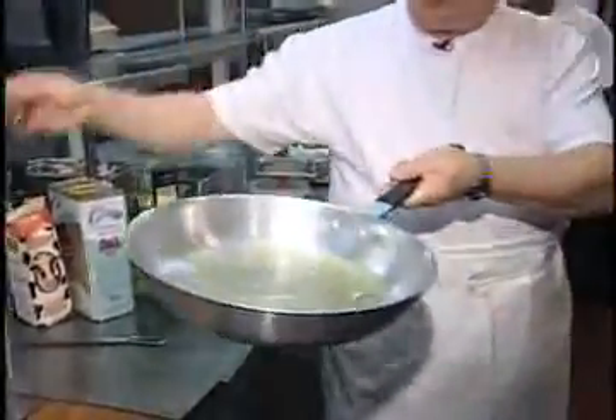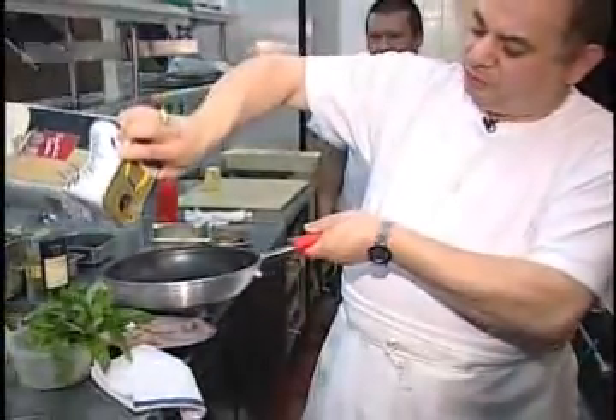We're doing veal Sorrentino. Now we're doing some fresh butter over here, heating up. At the same time, fresh olive oil for the eggplant.